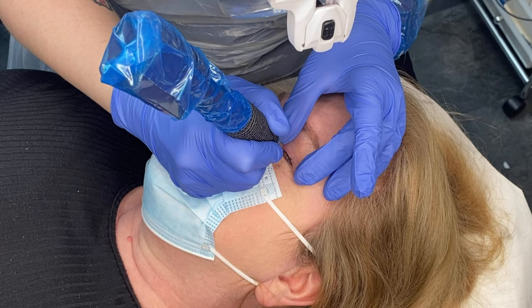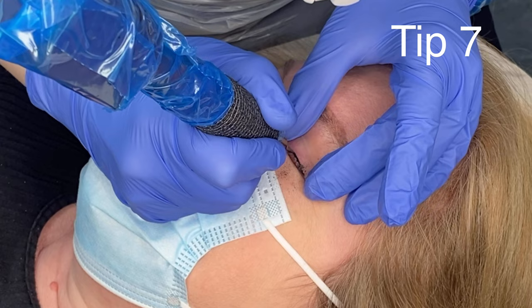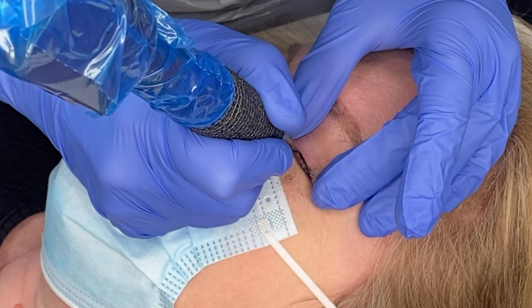The trick with eyeliner is to concentrate on working slowly. It's far better to slow your hand speed down and finish in a couple of passes than keep going back and forth making the skin swell. Work slower to finish faster. Remember that a faster speed on your machine combined with a slower hand will implant quicker — don't be afraid to turn your machine up a little.